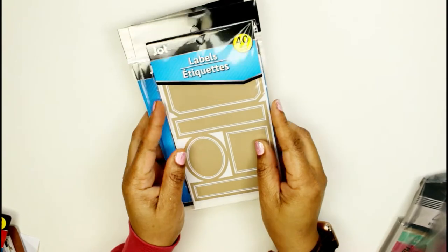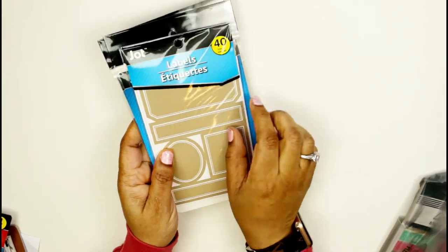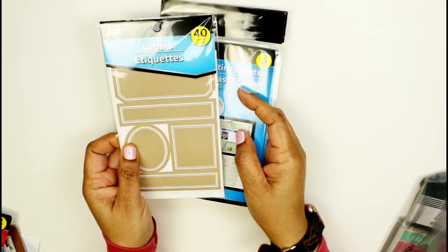I also found these labels, but I'm going to use them more for journaling cards when I scrapbook. If I want to write something, I thought these would be good for that.